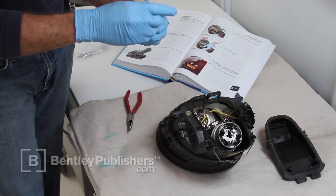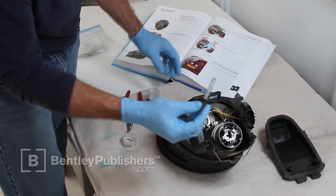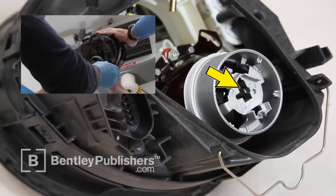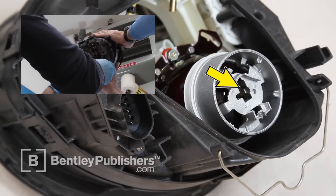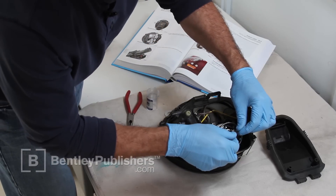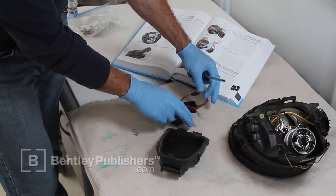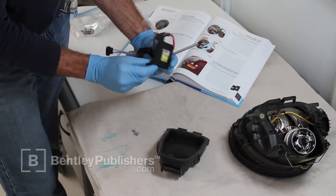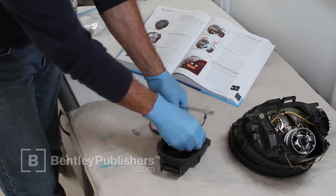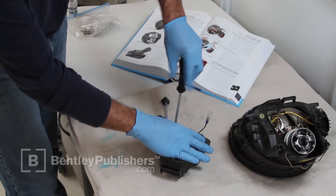Remove the HID bulb from its packaging, being careful not to touch the bulb glass. Check that the new bulb fits freely into the bulb opening. If the opening is not big enough, use a Dremel tool to carefully grind away the high spots in the socket. Be sure to position the headlight assembly upside down when grinding to prevent any debris from getting into the headlight. Install the new bulb and clip it into position.